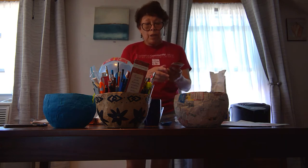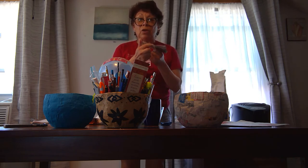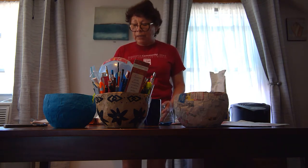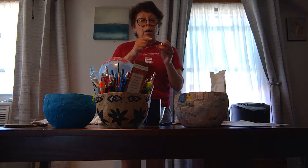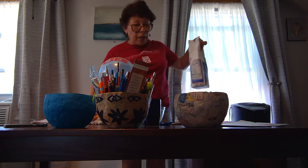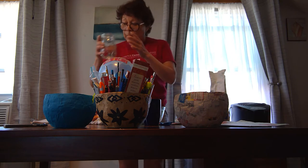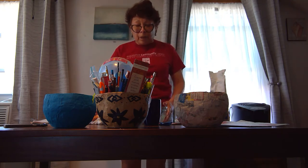First of all, you need to cut the newspaper into different strips. My strips are 5 inches long and 2 inches wide, so it's up to you. Then, prepare the paste. For the paste, if you want to make only one basket, you need one quarter of a cup of flour and half a cup of water. Mix the ingredients and then you have your paste.